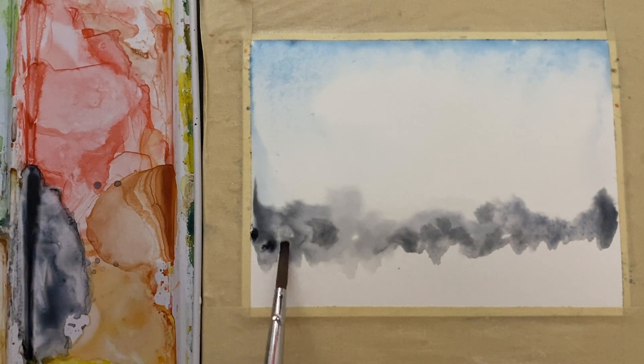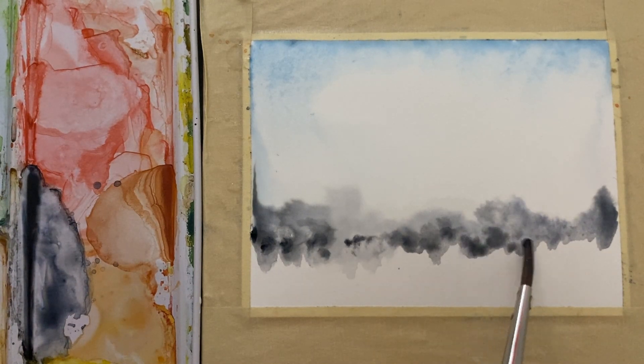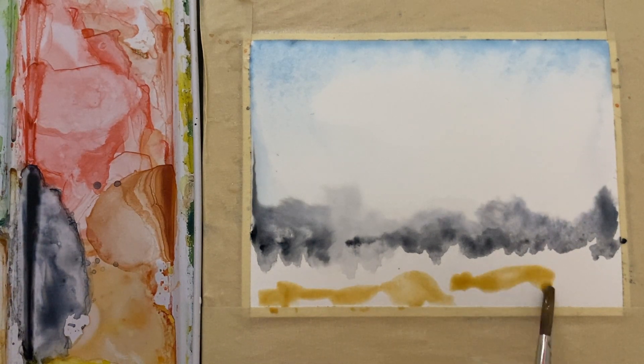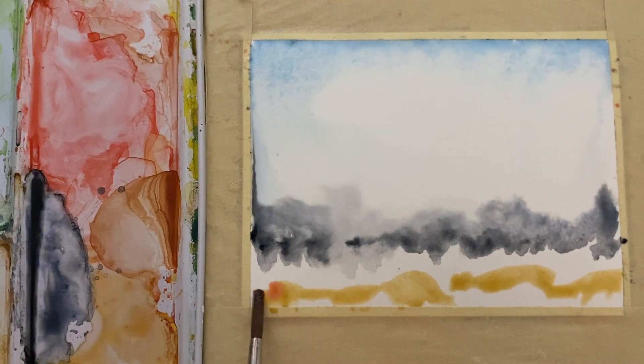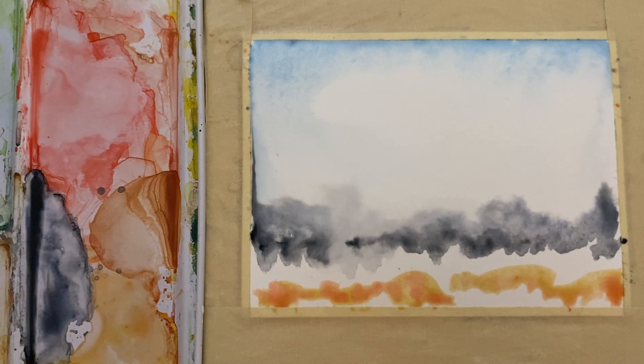If you want to make it a little bit darker, you can pick up more pigment right off the palette and put some more in there — however you want yours to be. I'm gonna put a little swoosh of sienna across the bottom here, and might even pick up a little bit of red and just drop that into the sienna.